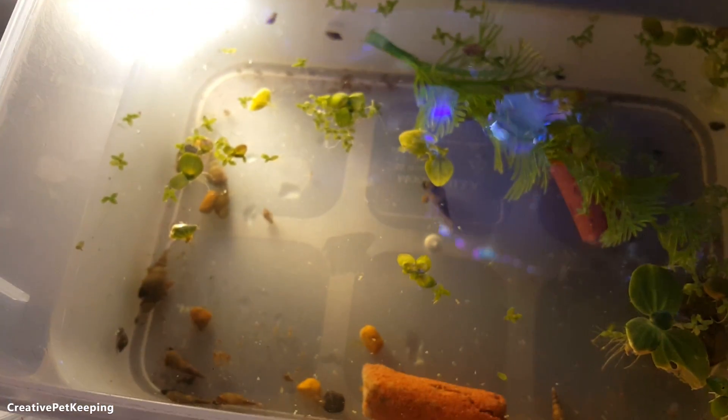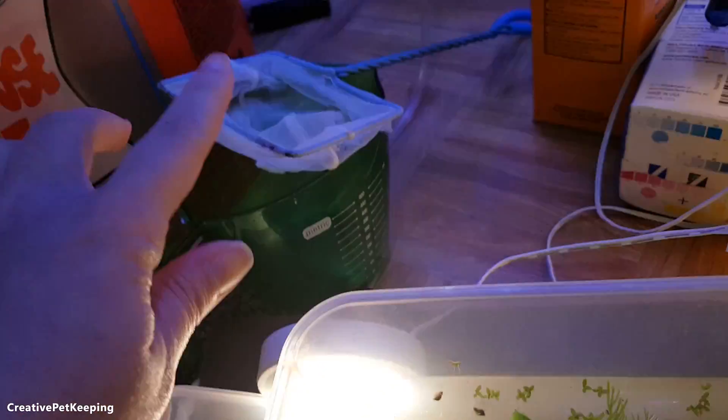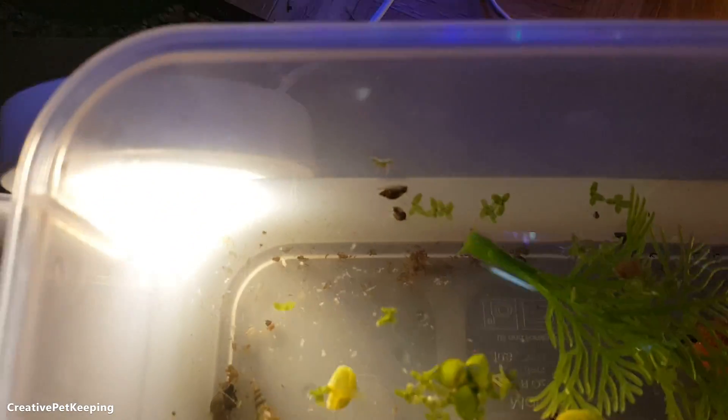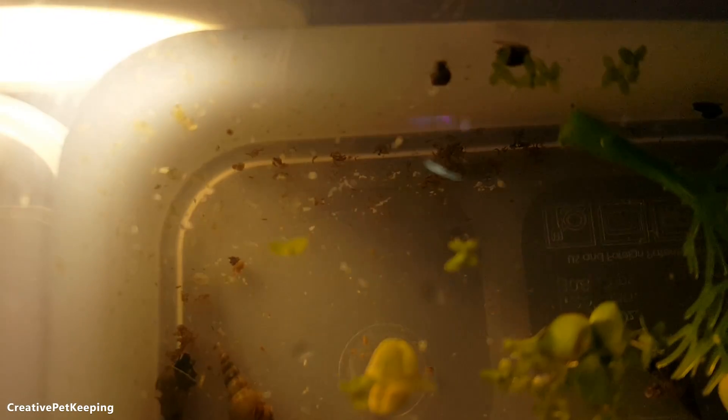Some of them look like little sperms — they're kind of weird and interesting. What I've been doing is I took some clean water from an aquarium and I've been catching them using a brine shrimp net as well as a turkey baster that I only use for my aquariums.